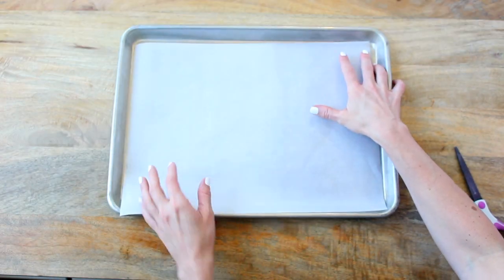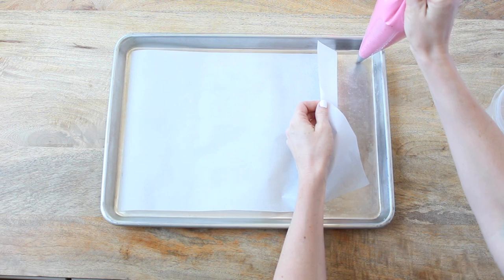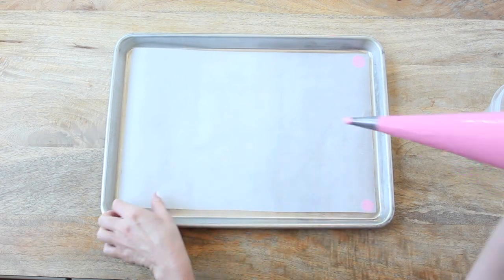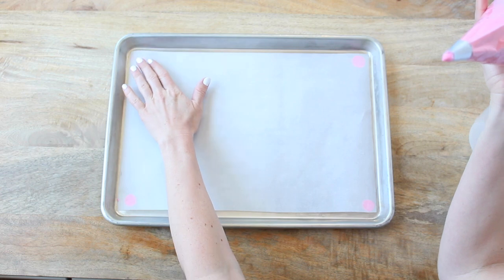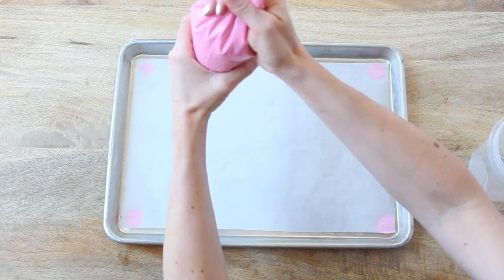Place one sheet of parchment paper on your baking sheet, trimming it to fit if needed. To prevent the parchment from moving, pipe a small dot of batter in each corner of the pan and lay the parchment on top. You can use a silicone mat, which is popular and has perks, but we prefer parchment paper — silicone mats tend to cause hollow macarons by acting as a barrier that prevents oven heat from reaching the bottom, stopping the inside from rising to its full potential.